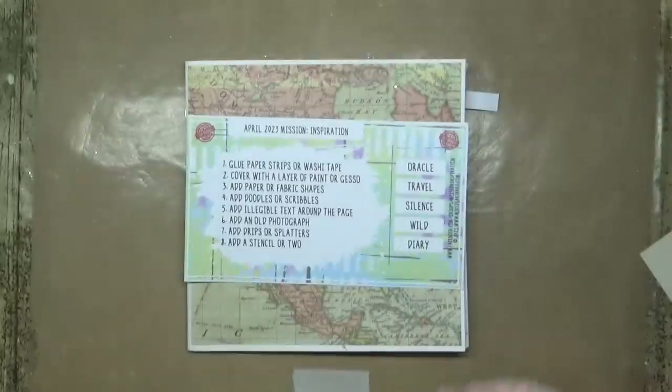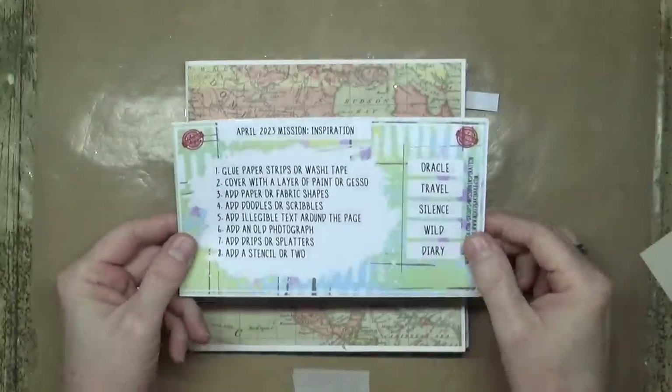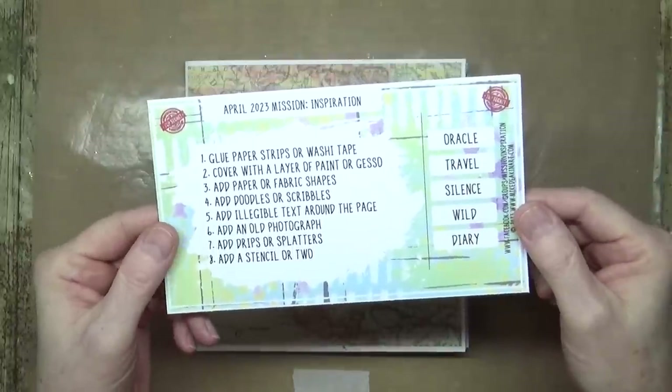Hi everyone, it's Mike here and welcome back to my YouTube channel. Today is the first Saturday of the month, first of April, so it's time for a new mission over on our Mission Inspiration Facebook group. Let me turn over to my overhead camera — I'll read through the prompts and then show you my art journal page based on the prompts for April 2023.